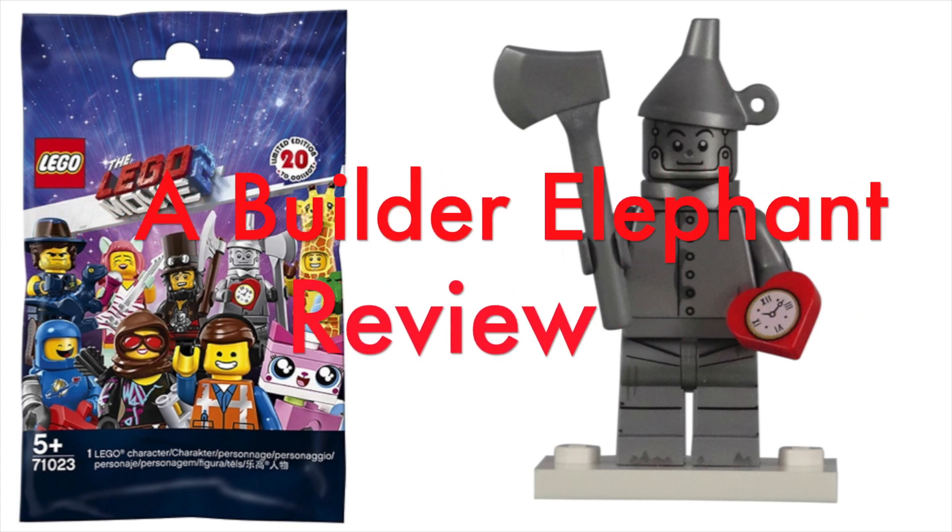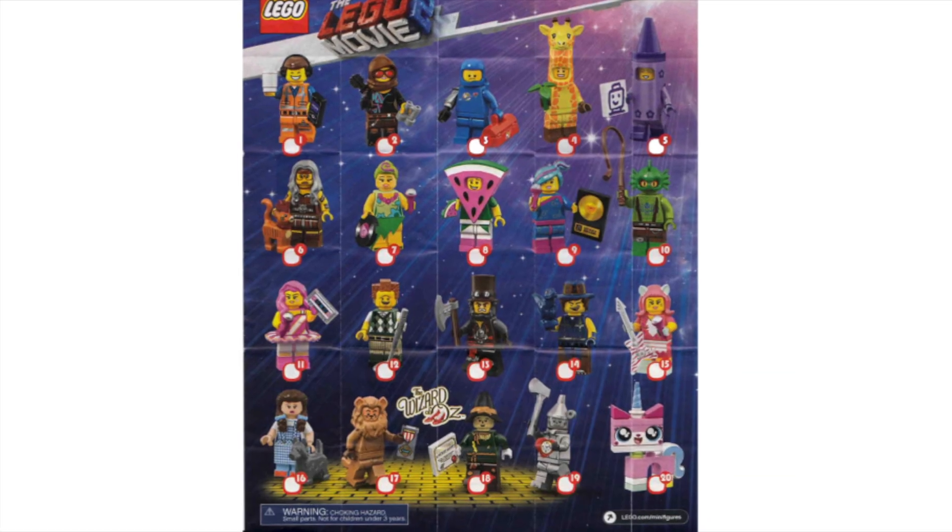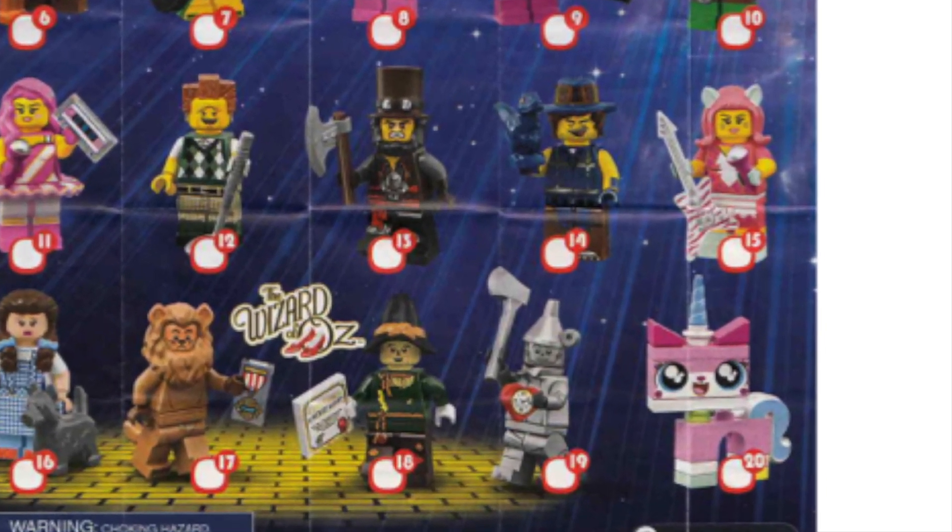Hello, this is Builder Elephant, and welcome back to another review of the LEGO Movie 2 minifigure series. Today, we'll be looking at minifigure number 19, the Tin Man.